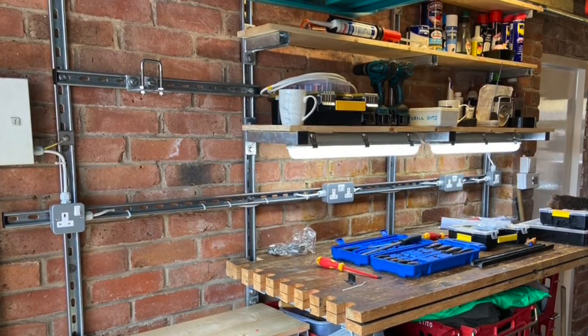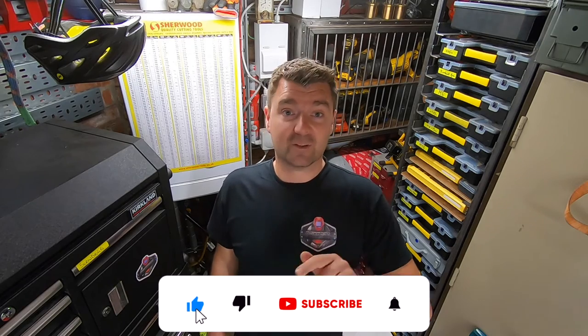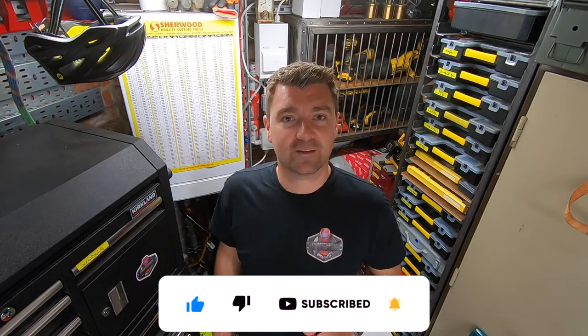Well folks, that's it for this video. Hope you've had some inspiration and learned something. If you've got any questions, pop them in the comments below. Like the video if you did, subscribe if you haven't, and I'll see you in the next video.